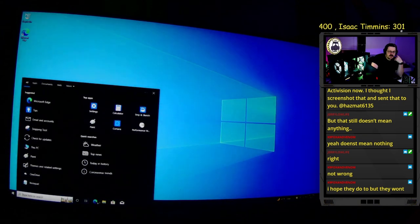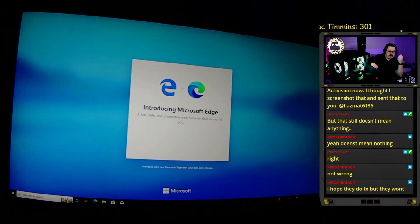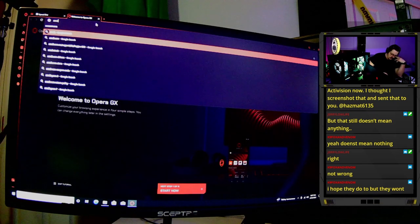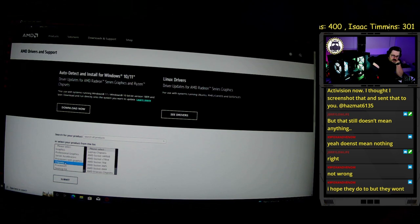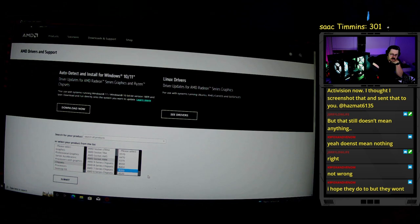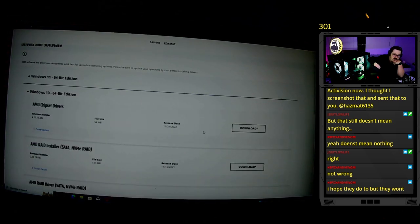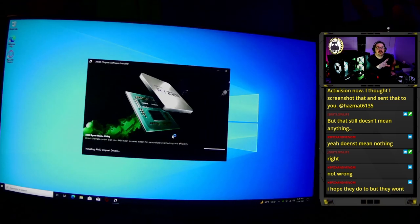Once we're in Windows, because we have an AMD CPU the first thing I do is open Microsoft Edge and download Opera — because Edge is terrible. Then we go to AMD.com, go to support, then drivers, then chipsets, select AM4 socket, then B550 chipset, and Windows 10 to download the AMD chipset drivers.